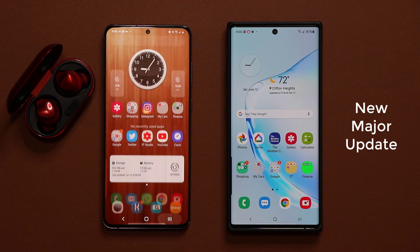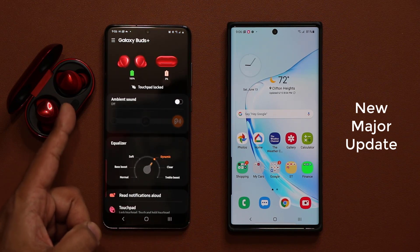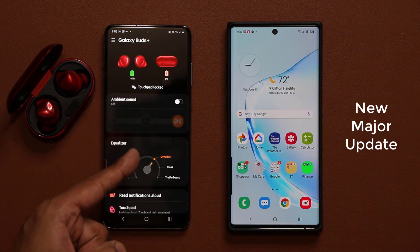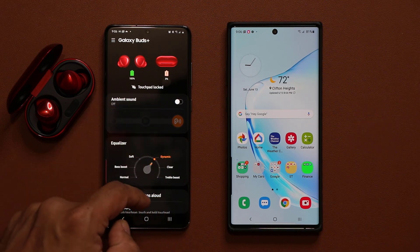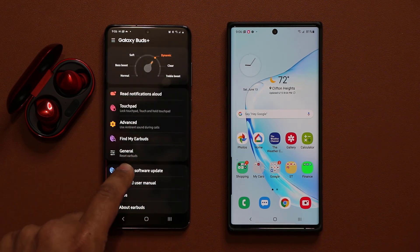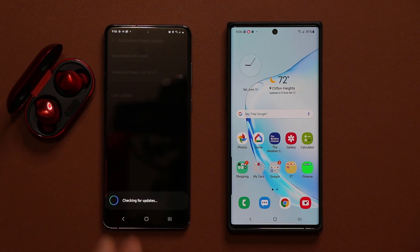Let me quickly launch my wearables application here. As you can see, these Buds Plus are connected to my phone right here. To make sure that you get the latest update, go down, tap on earbuds software update, and tap on download and install. As you can see, in my case I am up to date.